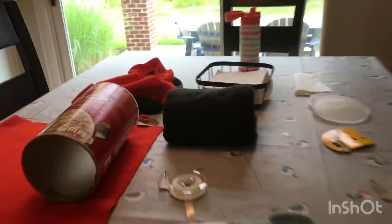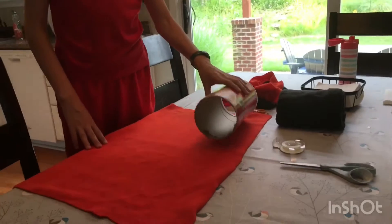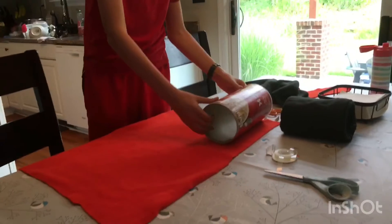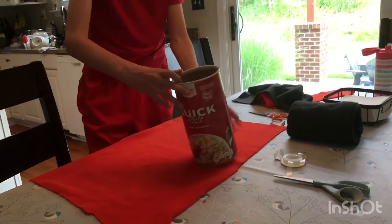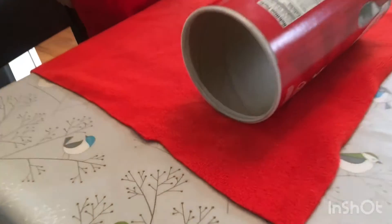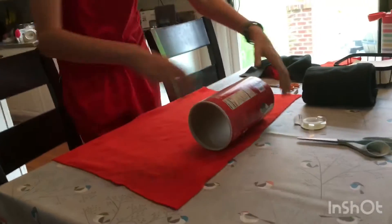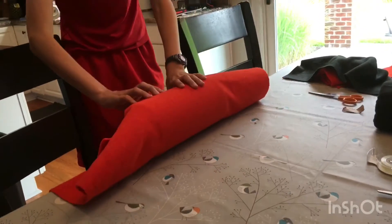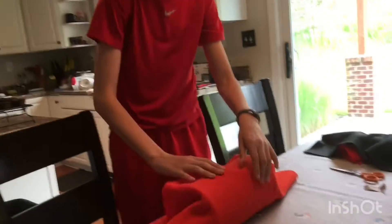It will be for the new guinea pig. Make sure you measure first. For length, flip it twice and have a little bit extra. For width, you should be able to wrap it around completely, so this is just the right size.